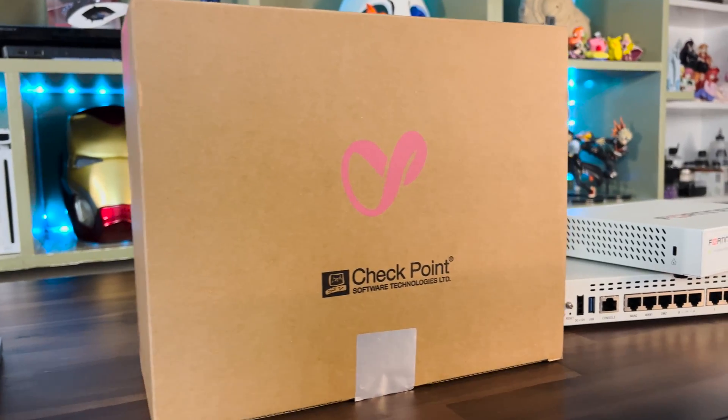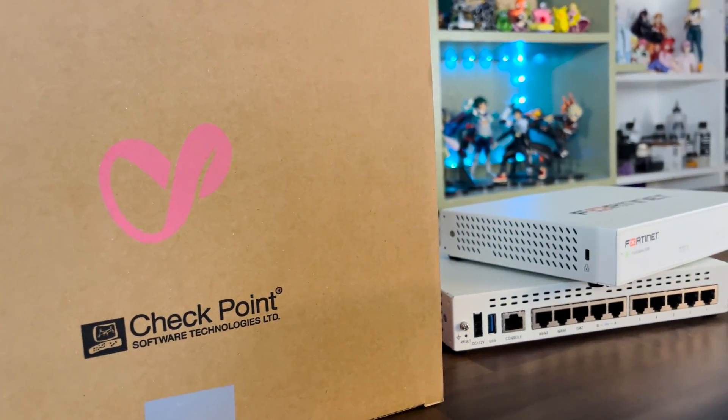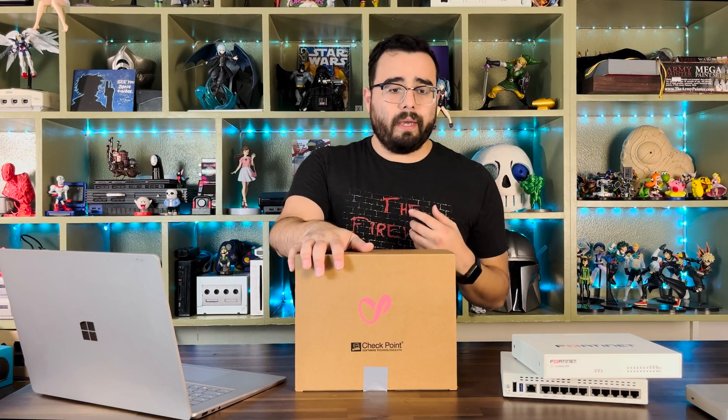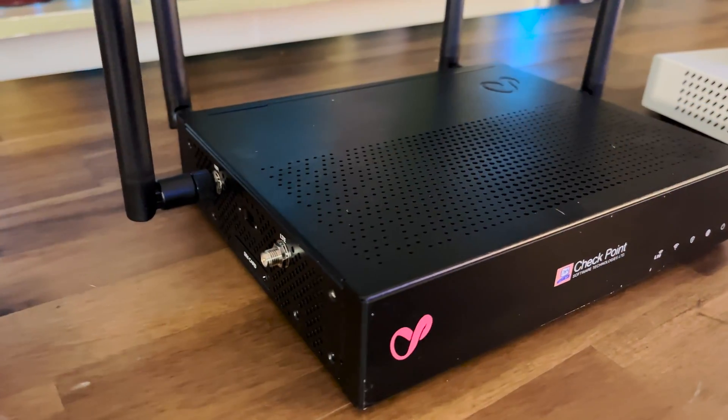So this will be a series, and I'll go over some of the best practices and common configurations I do on any firewall — all the best practices, all the things I usually configure on every deployment: stuff like a remote access VPN, your IPS rules, your anti-spyware, your sandboxing, all that stuff. This is new to me too, so we'll be learning together.